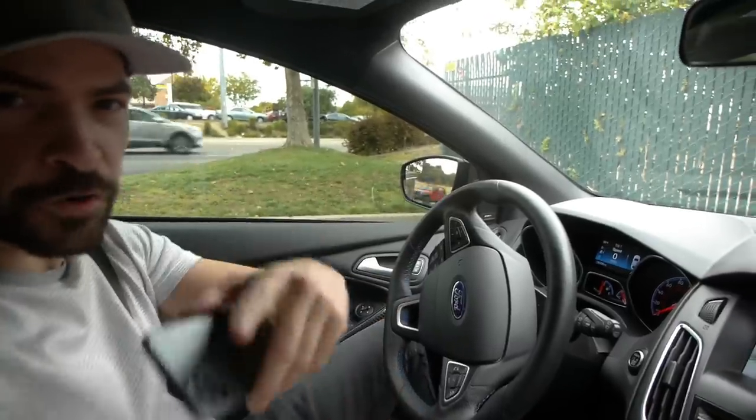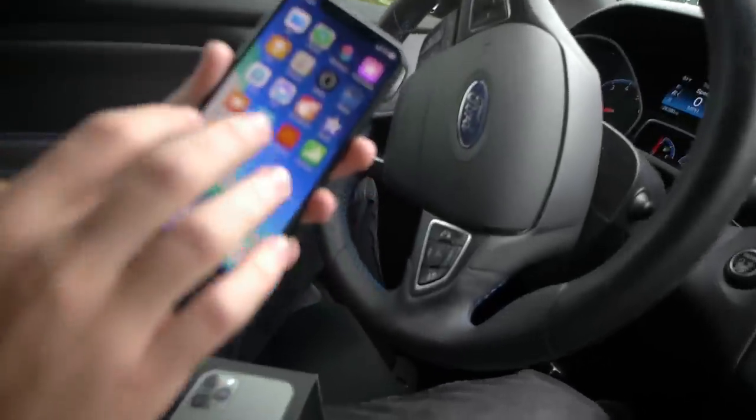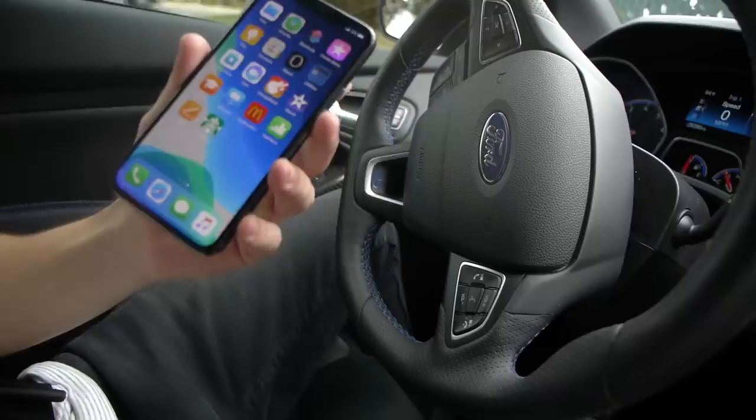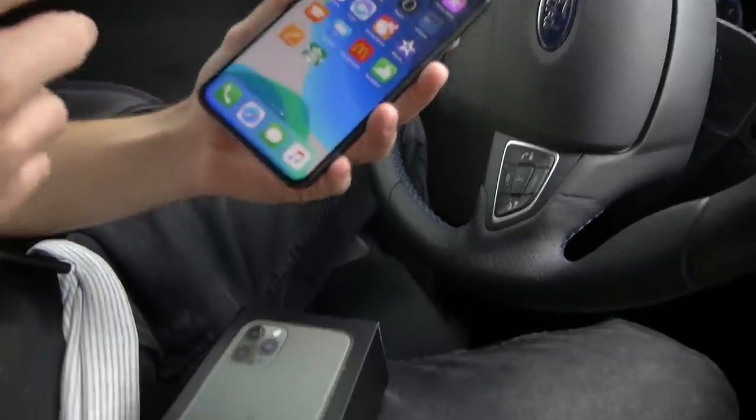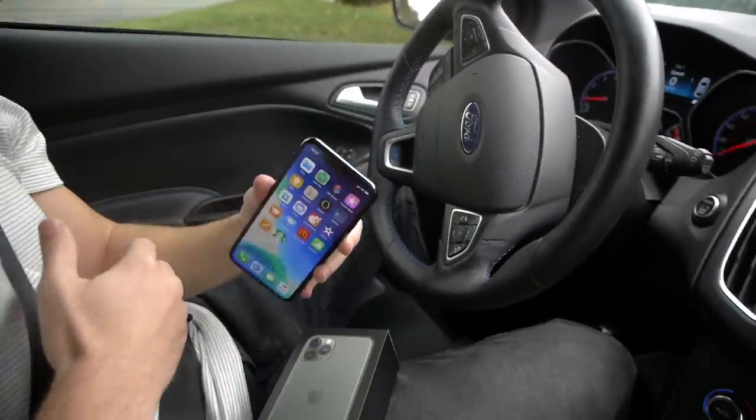Okay guys, so our first drop test, we're going to hit up Starbucks and see what happens. So no cracks on this phone — it's brand new. We're going to see just how many drops it takes. Kind of a creative spin on a traditional drop test. Let's go ahead and see what happens.